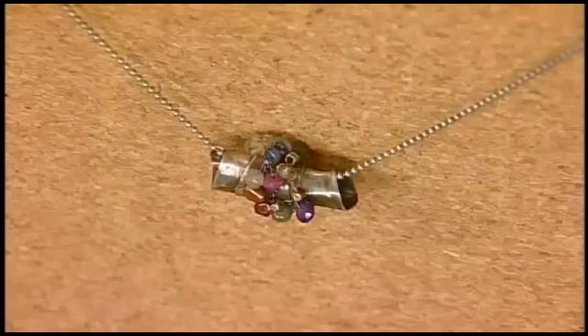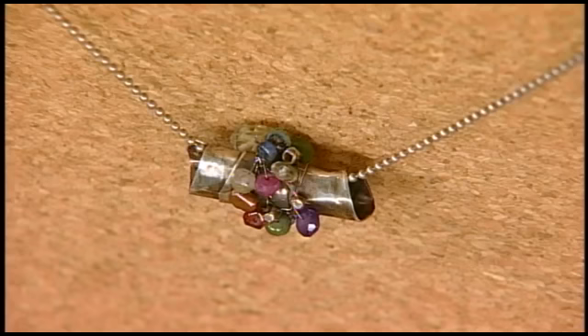I'm here with designer and author Kate Richberg. Kate is known for her metal work, and these are some beautiful beads you're making, Kate. Thank you — this was actually my very first metal project when I first started to do metal. Well, it's so easy, anyone can do it, so I'm excited to share it with you.